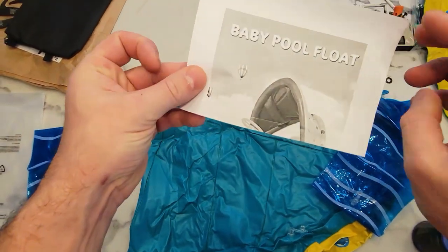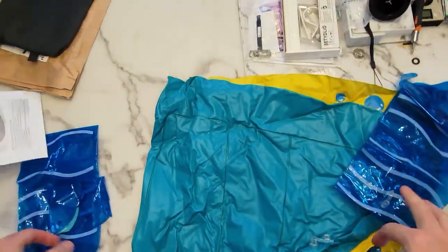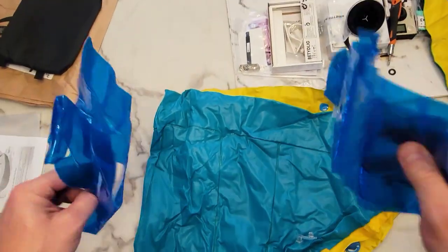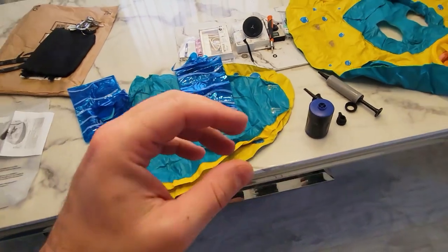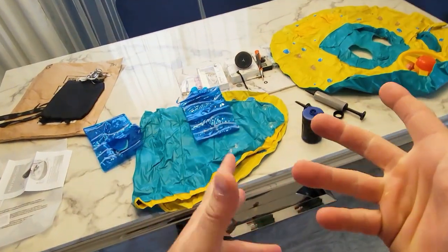This is an inflatable baby float pool with a canopy cover. It also comes with floaties for your arms. This is part of a series, so you can get a little car, racing car. This is like a little boat, you can get a pink piggy one. There's quite a few.